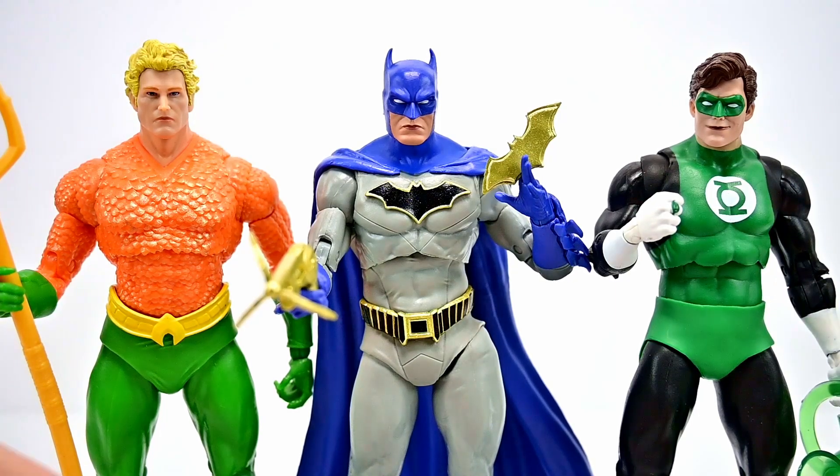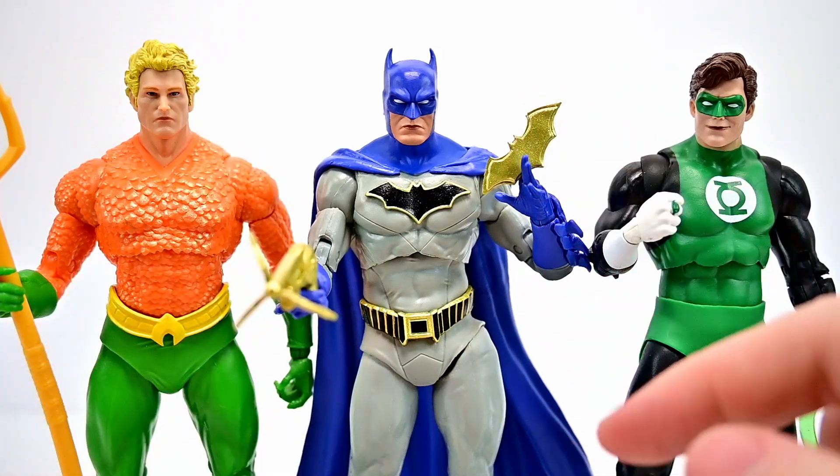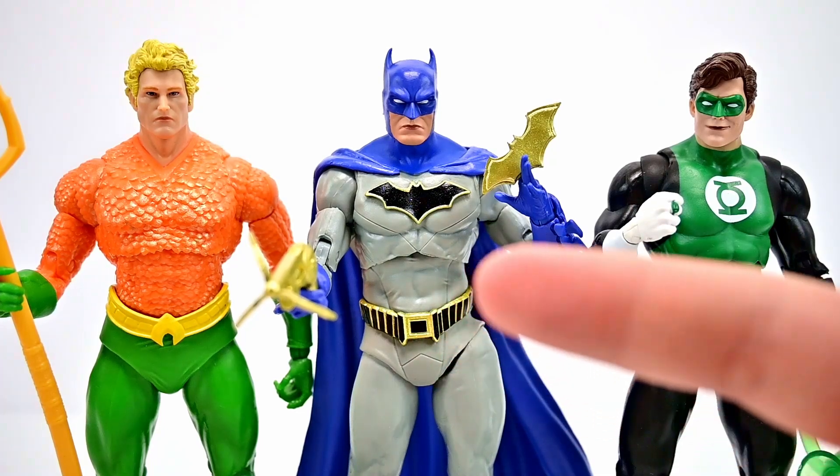That's what we have for the first DC Multiverse Digital Wave — the DC Rebirth version of Batman, the classic version of Aquaman, and the Silver Age version of Green Lantern. All three look really cool, especially Aquaman and Green Lantern with their classic designs adding to that Justice League display. I really do like the DC Rebirth Batman in blue — it just stinks about the weird hip — but I love that he came with the unmasked head. Overall the wave is nice, so let me know what you thought in the comments, hit that like if you enjoyed the review, subscribe for more, and I'll see you in the next review!